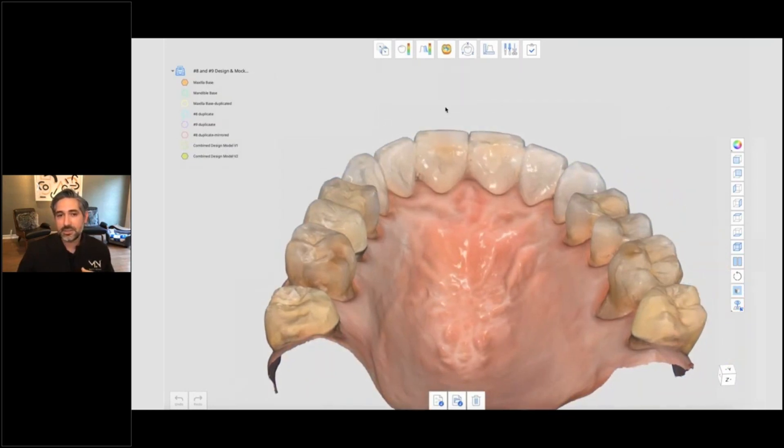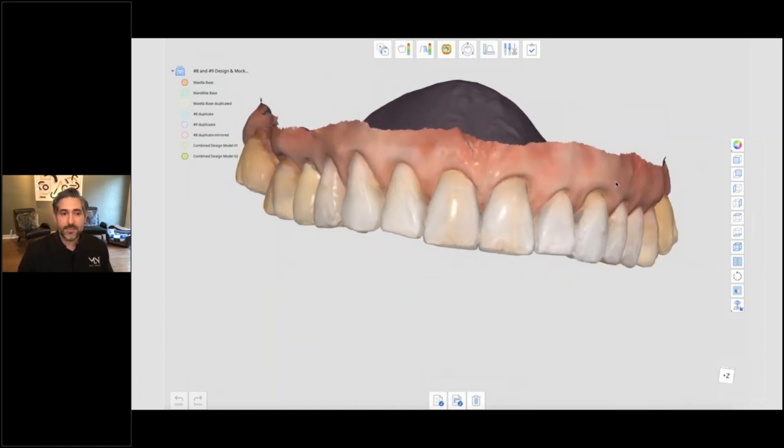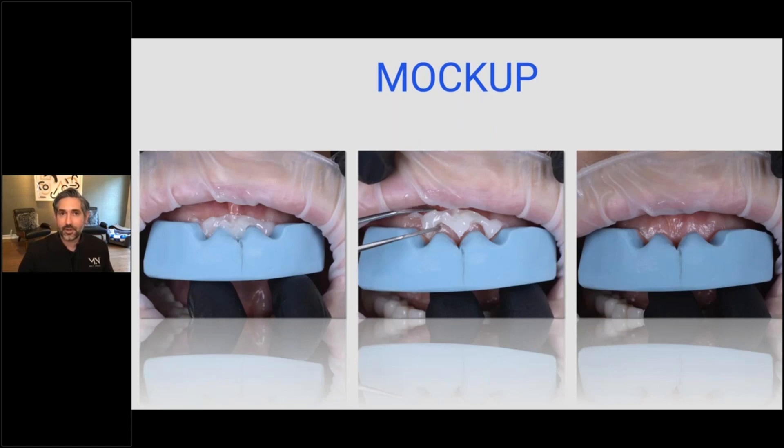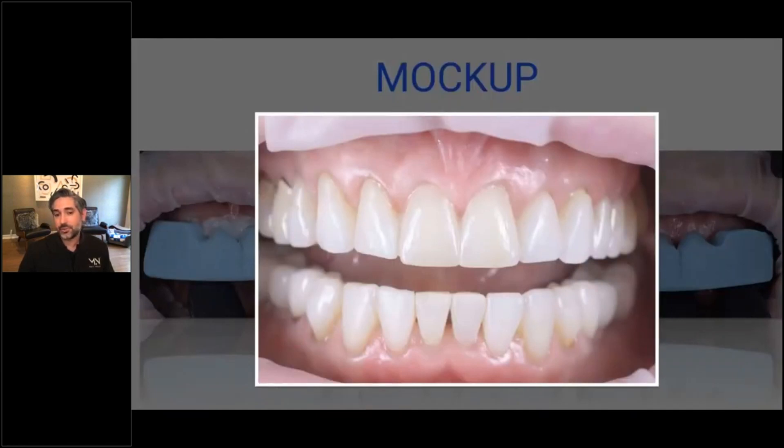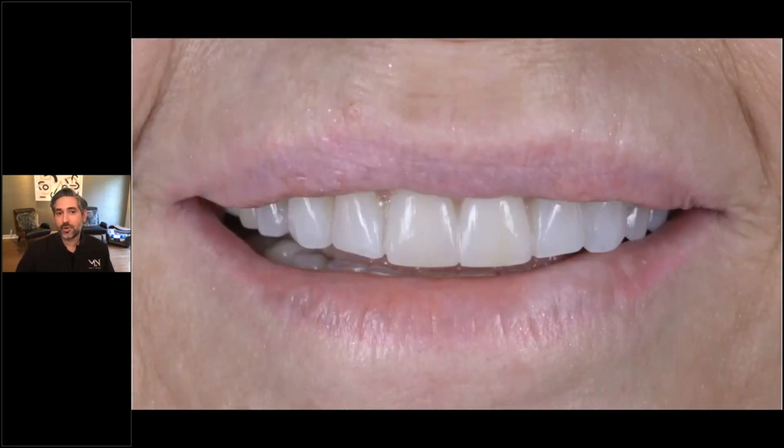Even better is to see it in the mouth with a mock-up procedure. So I 3D printed the model and did a mock-up — I have a silicone putty made from that printed model. I used Vasalis PMMA in the bleach light shade to compensate for that yellowish tint. You wait till it hardens up and remove the excess. This is a no-prep mock-up, just to evaluate and get her approval on the shape. This was actually the second mock-up — the first one was a little bit too long, so we went just a hair shorter. She really liked it and gave her approval, and now we're going to use that for our final design.